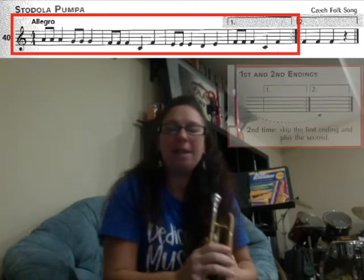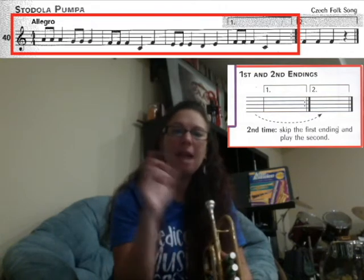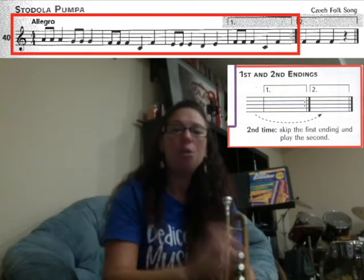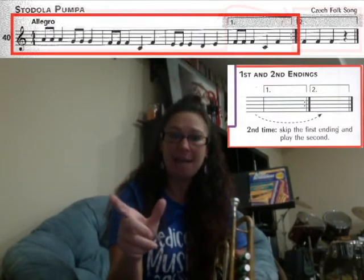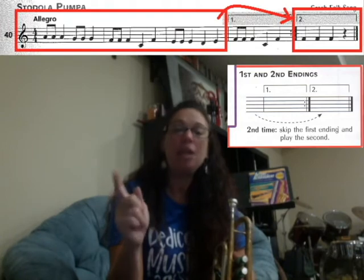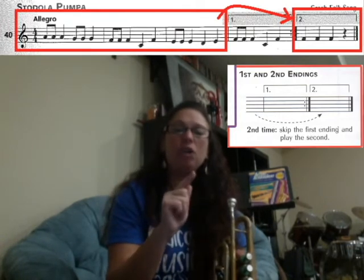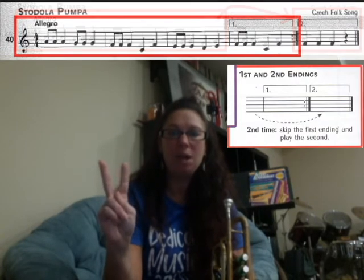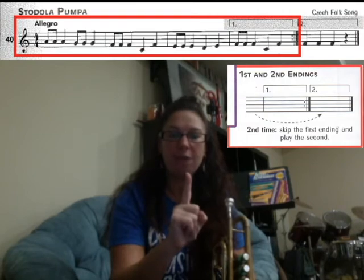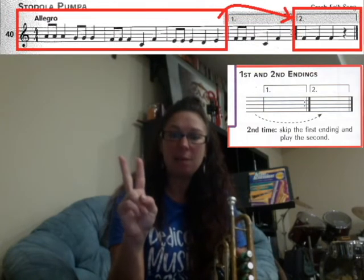We're also going to learn about the alternate ending at the end of the song. If you look, you have box one and you have box two. You're going to play all the way through the song and play box number one — that's the first ending. Then you have a repeat sign, so you go all the way back to the beginning, but this time skip over box one and play box two, the second ending. Box one means you play that the first time; box two means you play that the second time.